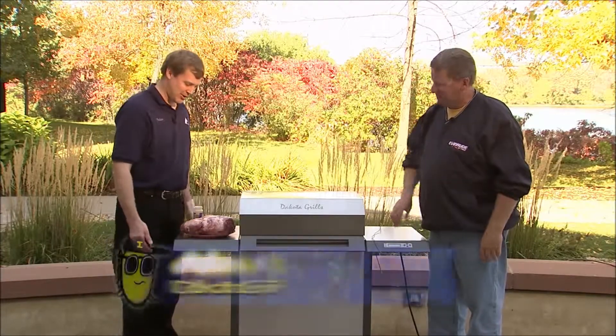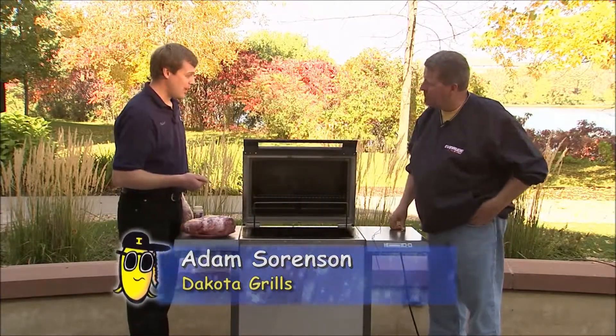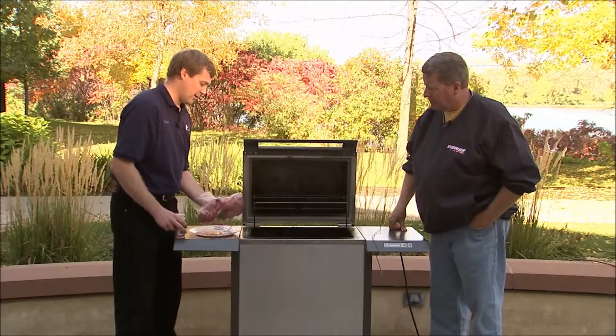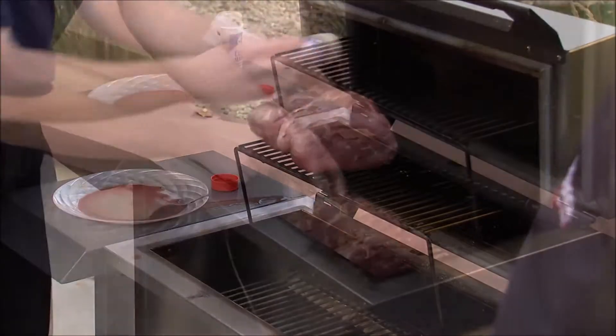Absolutely, we're gonna start some right now. I already loaded the smoker tray with lilac wood, and now we're gonna put the pork butt bone in. Season it up nicely all the way around, stick the probe in, and first thing we're gonna do is turn it on.